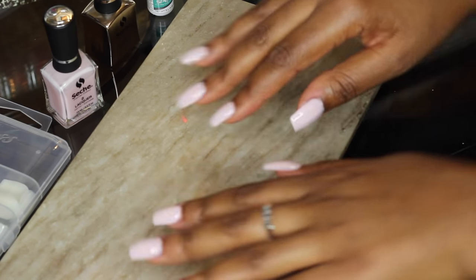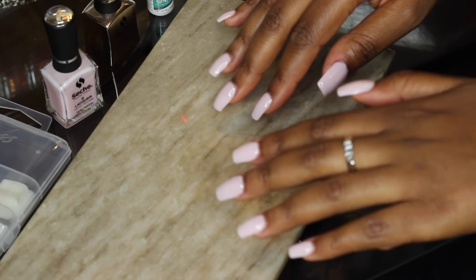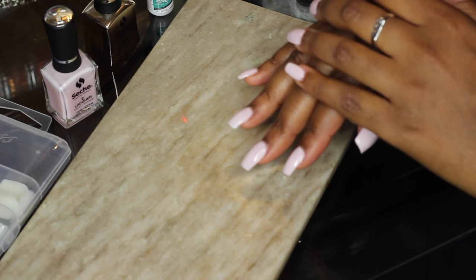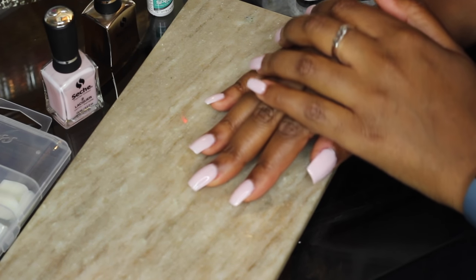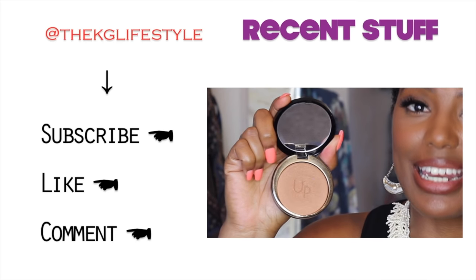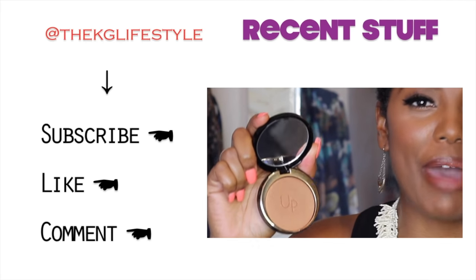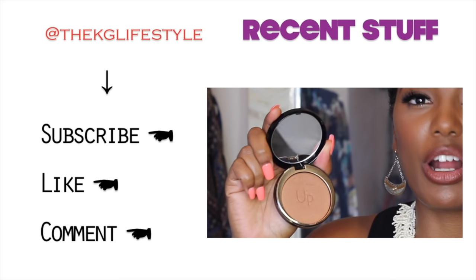Hope you guys enjoyed this tutorial! Please let me know what else you'd like to see — if you'd like to see more nail designs I'd love to get into that. Don't forget to follow me on all my social media: Instagram, Twitter, and Facebook at The KG Lifestyle. Leave me a comment or send me a request — I would love to hear from you. Thanks for tuning in, peace and blessings!